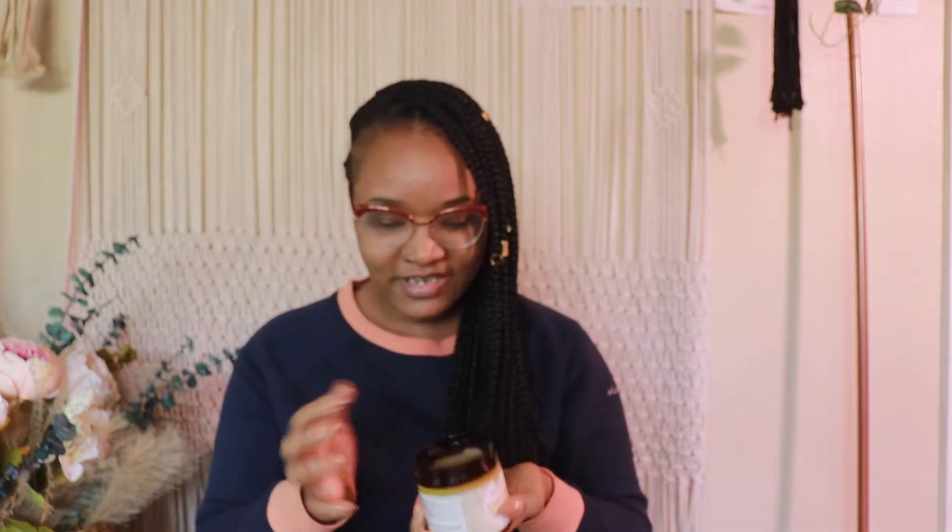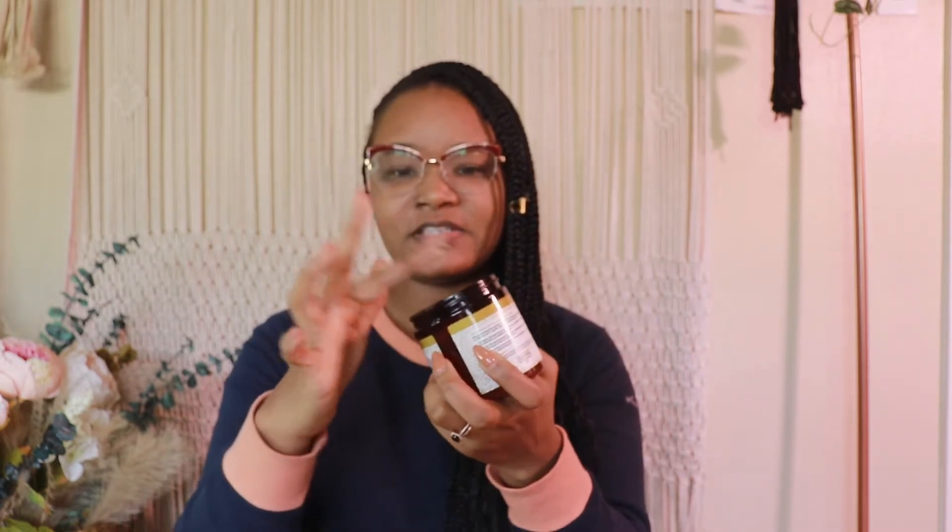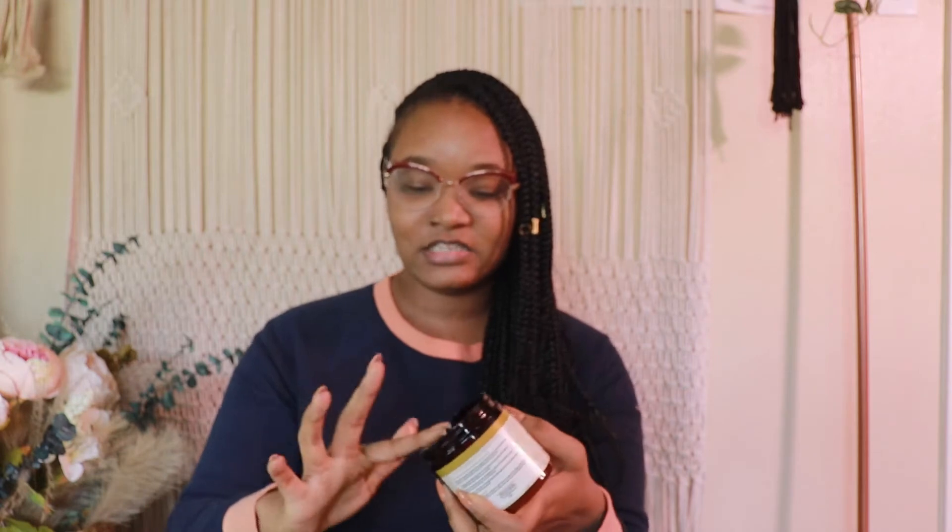This is what the hair grease looks like — just your basic hair grease, nothing special. I believe it was $16, and I think all of their products on their website are pretty much $16. This is an 8-ounce jar. Smelling it, it really doesn't smell like anything too strong — it smells like caramel, which is nice. Texture-wise, it's literally like grease.